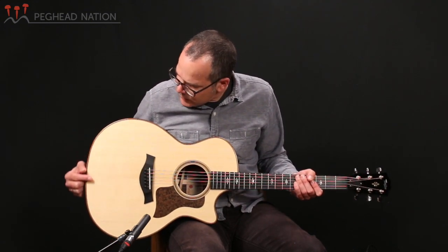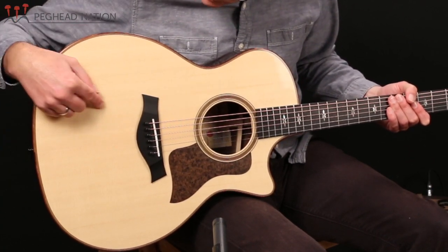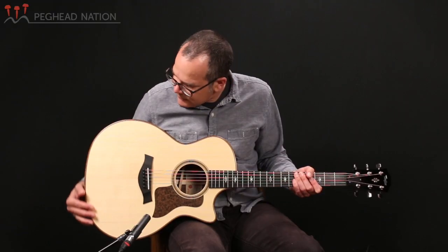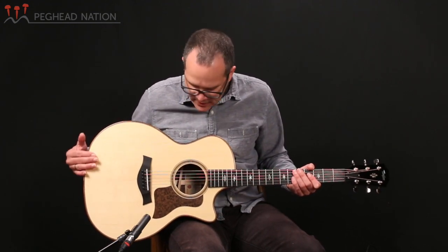It's also beautiful. You can see how tightly grained this top is — there's some cross grain in some of the lower bout areas. It's very nicely evenly colored, a beautiful top, and I'm sure it will age particularly nicely over time.